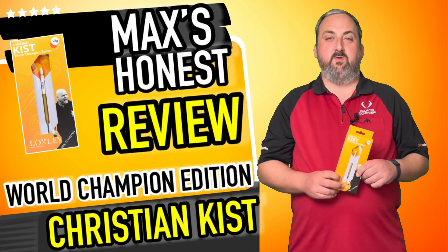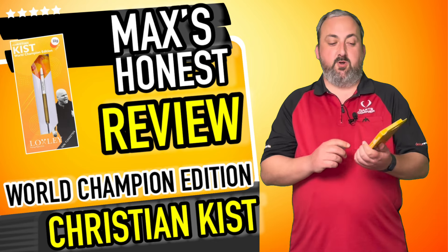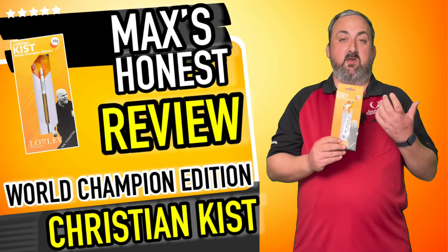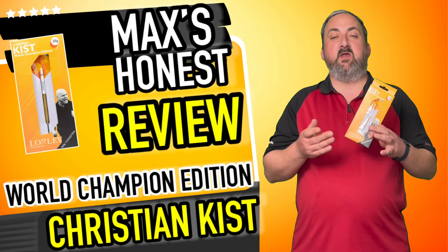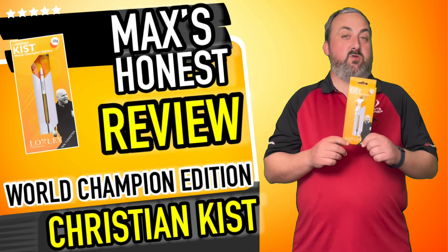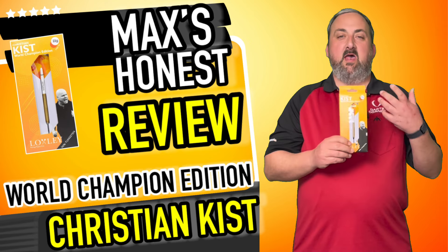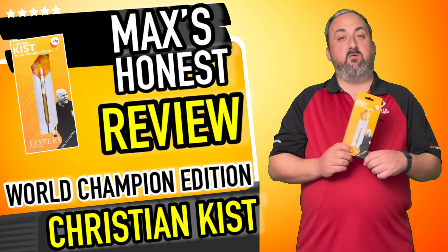Hi guys, it's Max here with dartsreviews.tv in association with dartsplanet.tv. We've got some Loxley darts for you today — the Christian Kiss. I haven't seen much about him recently, so it's going to be nice to see his dart. I remember using a set of his when he was first on the scene and they really made it big. He's making a comeback now and I'm looking forward to big things from him. The dart itself looks fairly simplistic. I do like the gold, and obviously the box looks really nice with his picture on. Let's head over to the table and get them out for a closer look.